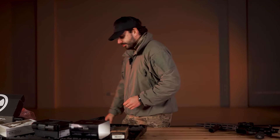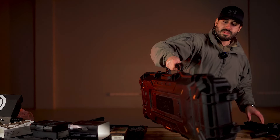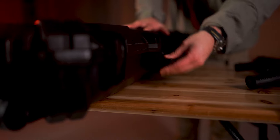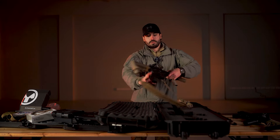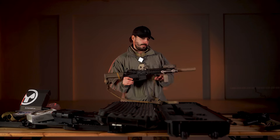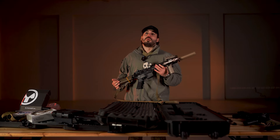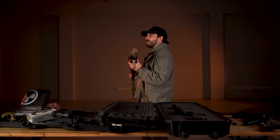And this is our second firearm here. Mr. Tokyo Marui. I need to ask my colleague for help — this is your weapon.